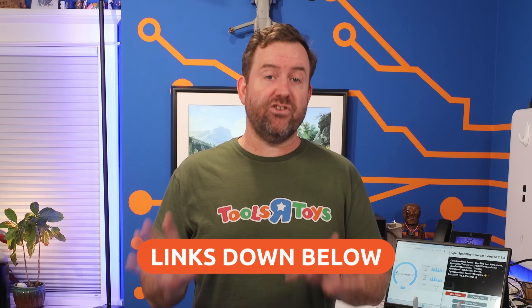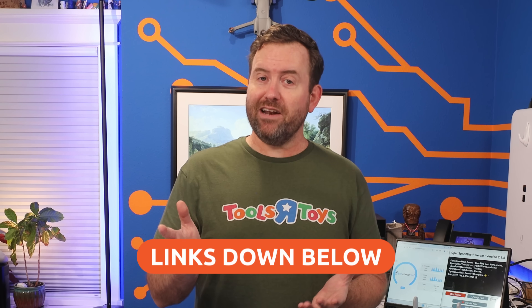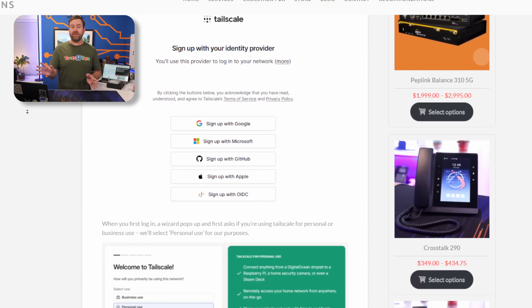I have links down in the description to everything I'm talking about in this video. If you don't want to constantly pause and unpause this video, I've also created a blog post that goes over everything I'm doing here — written down so you can follow along at your own pace. There's a link in the description to that blog post.